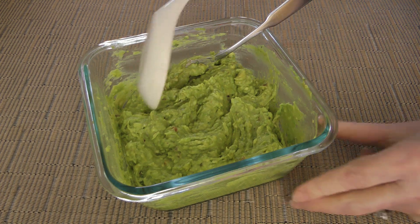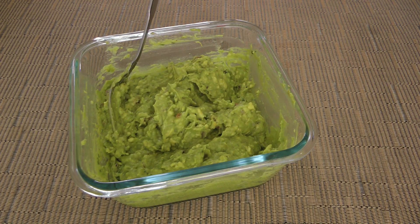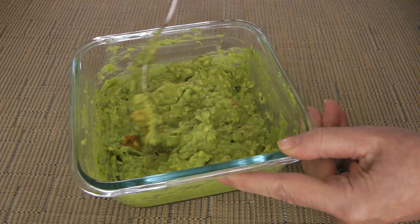As I always say, we'll taste and adjust the seasoning if necessary. Mine needed just a touch more hot sauce — we like it with a little zip to it — and obviously, Worcestershire.